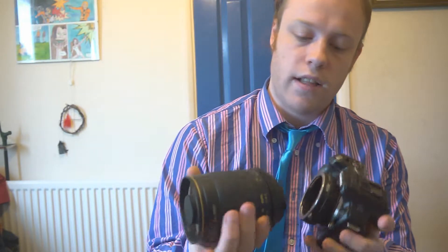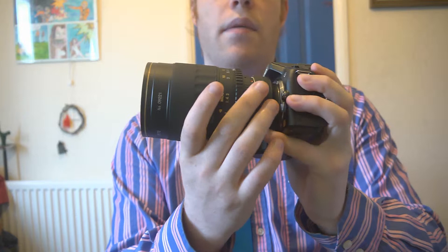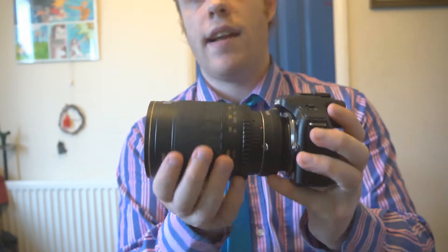What I'm going to do is quickly attach it just to show you the finished results. It's got this nice little thing which locks the lens into place so that it doesn't move when you attach it correctly.